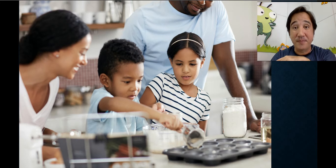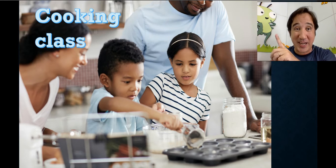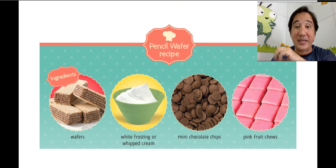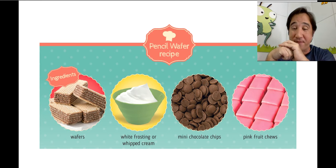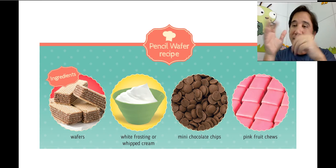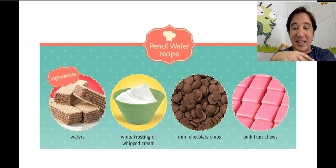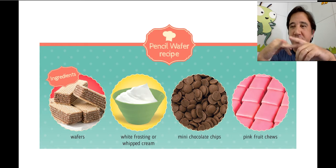Do you remember our vegetable chips from the other day? Now we have another cooking class and this one is kind of easy — we're going to make a pencil wafer! Here are the ingredients you will need: wafers — you choose: strawberry, chocolate, lemon, or vanilla.